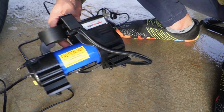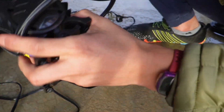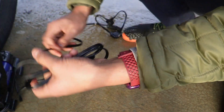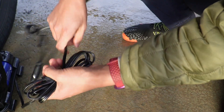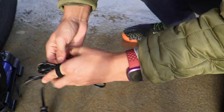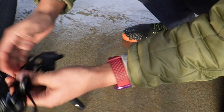Now everything can be stored back how it was. I'll hook the tubing onto the clips — I like the fact that it has this, it makes it easy to store. The wire can be wrapped around and I like that it comes with a Velcro strap to tie it up, because another one I tested didn't have this — it just had a kind of tie. So the Velcro strap is pretty convenient.